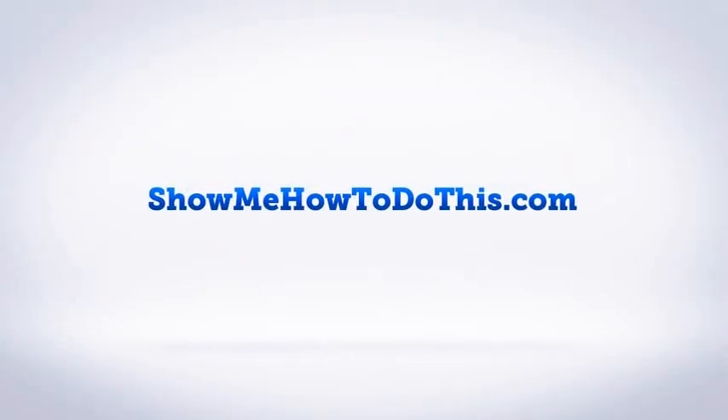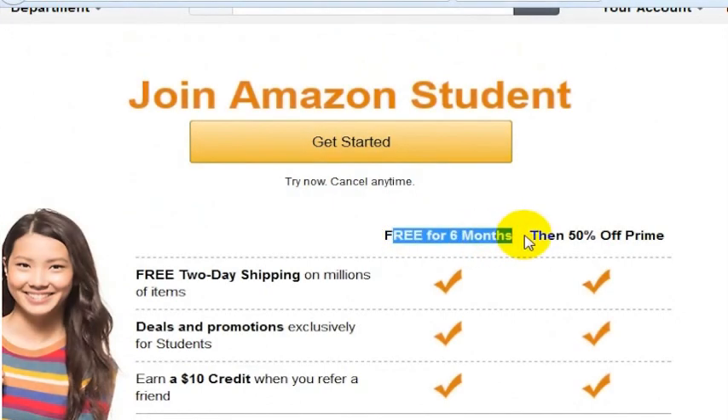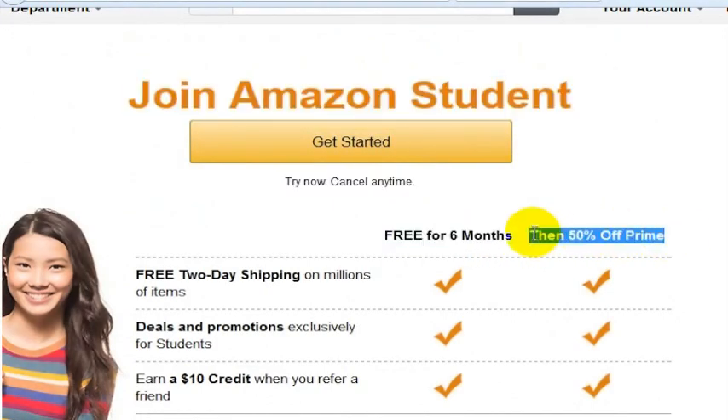Amazon has a program for students where you can get Amazon Prime for free for six months, and then you get 50% off of Prime. In order to sign up for this, however, you need to have a .edu email address.